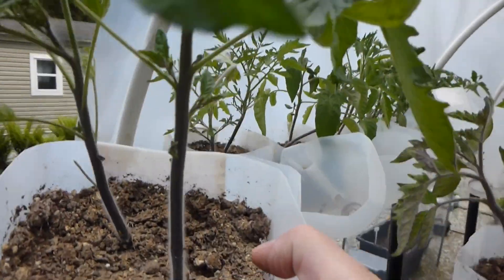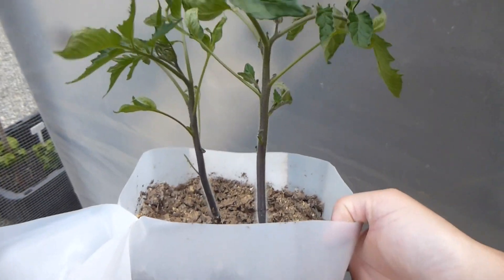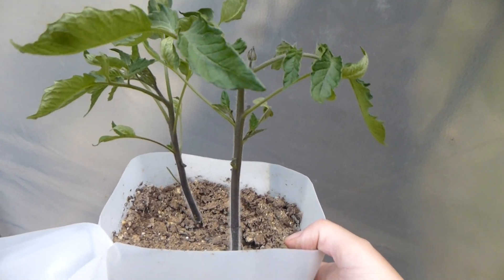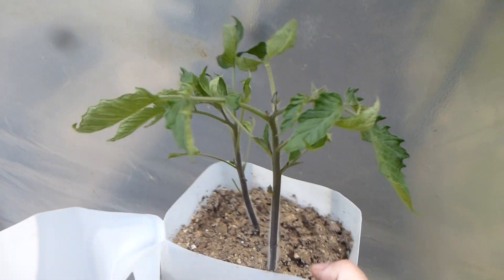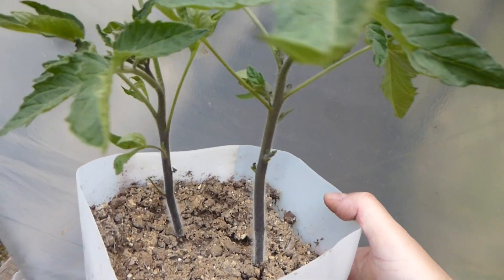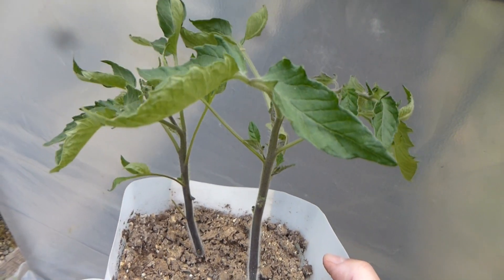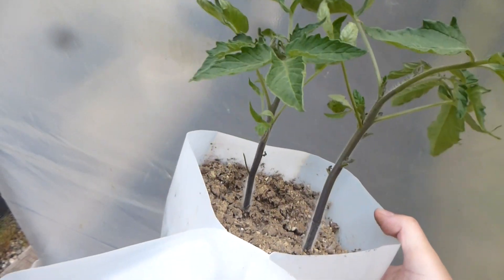Look at that here. Now that's a nice size there. So that's one of them. Some of them a little bit smaller, but it's just also the varieties that grow a little slower. But we're going to be planting them and we're down to two, and so I'm going to plant the best one and sell the other. So that's what we got here.